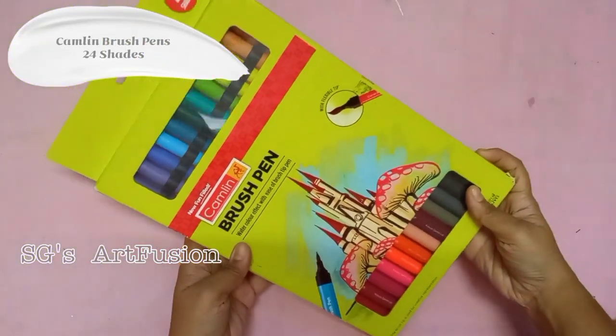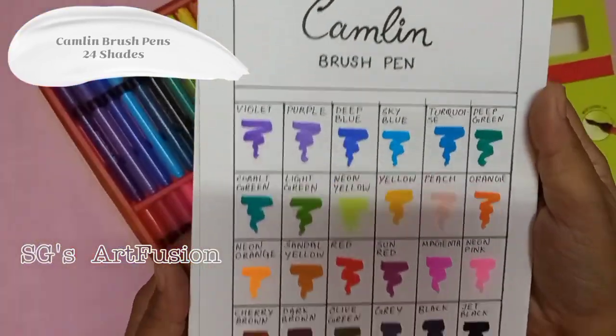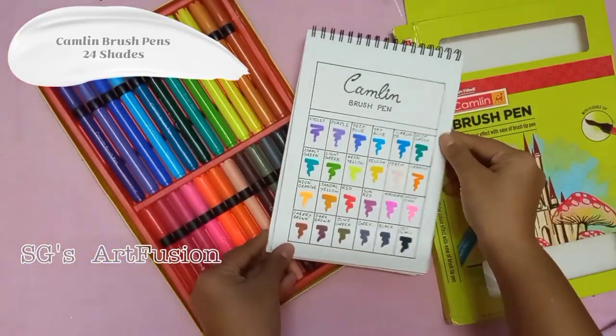Next I have my Camelin brush pen set of 24 shades. These brush pens work very nicely and have a vibrant range of colors.